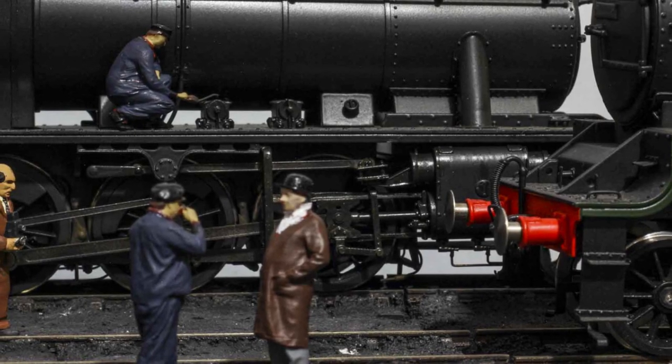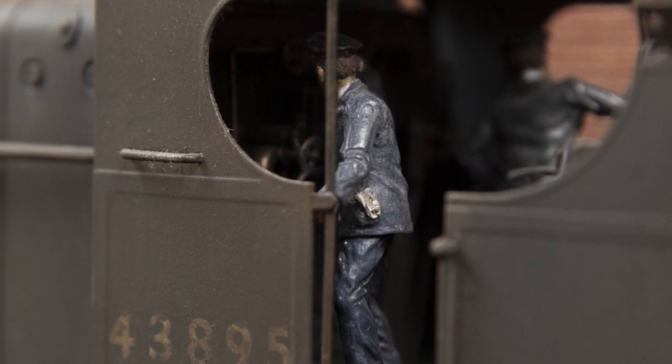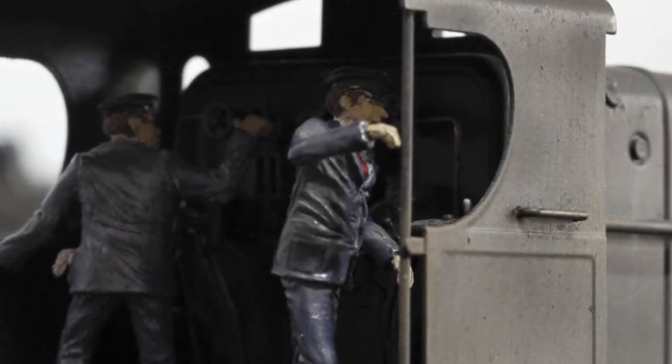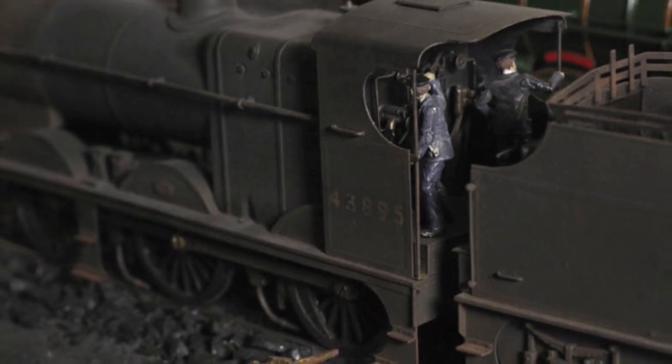I've used several brands of figures for my model. One of the brands I've got is Slater's Plasticard — from them I've got one of these crews and they're on my 4F, which you can see here. I've put the arms on and given them a really good paint job. In fact, half the detail you can't even see because their backs are to us at all times, but I found that Slater's offered a limited variety, so I went and searched for more.